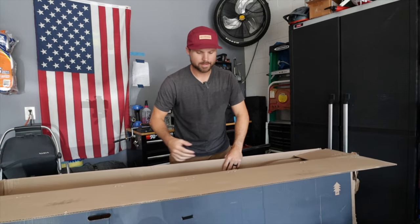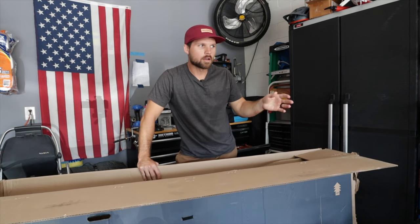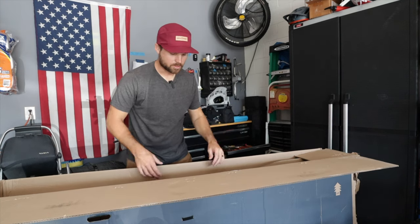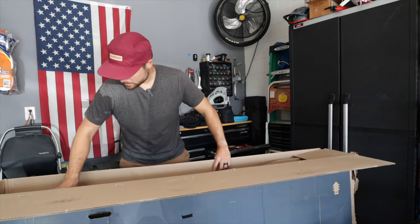Backstory: my first bike was a Diamondback Jeep hardtail, that's what got me in the door. Then I bought a Canyon Spectral straight from Canyon, which is a really great company to buy from as well. This is my first bike from Jensen USA. Packaging so far looks great — let's start taking some things apart and get this bike out of here.